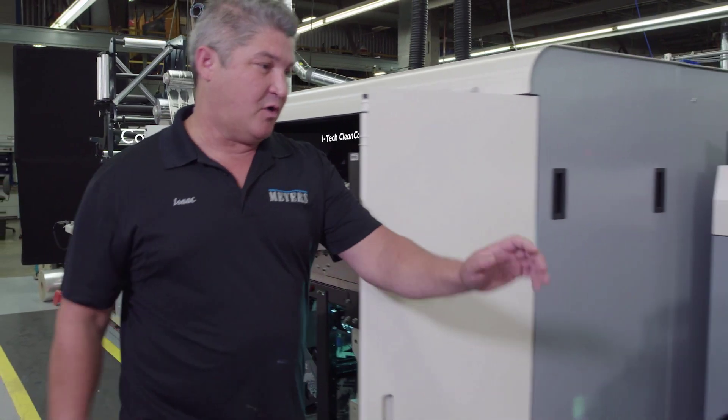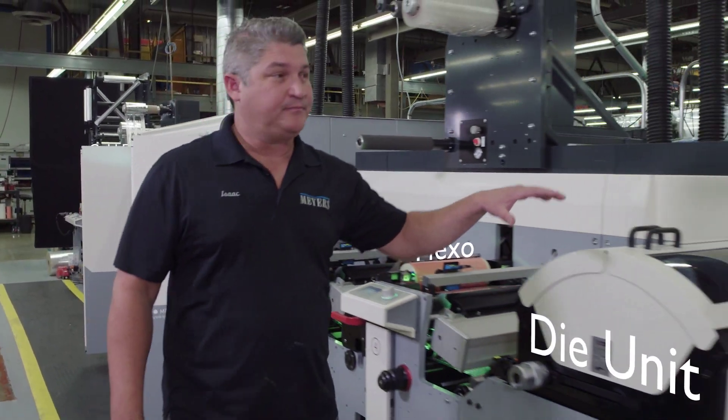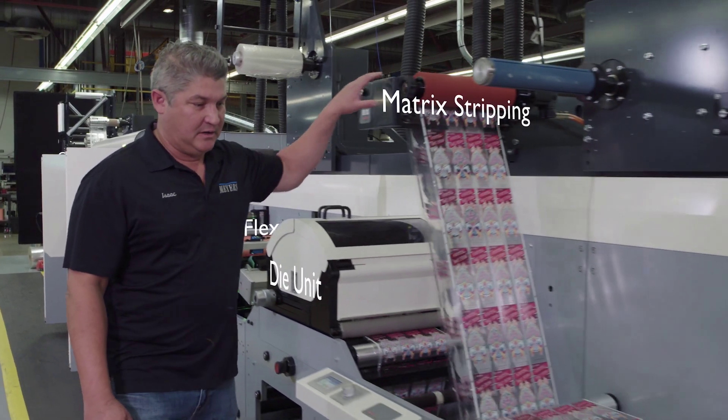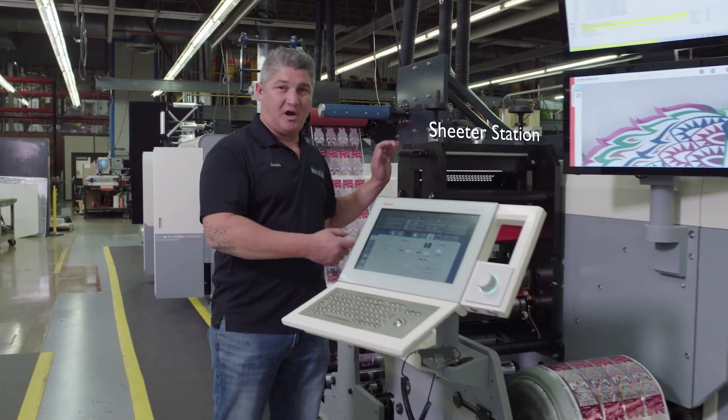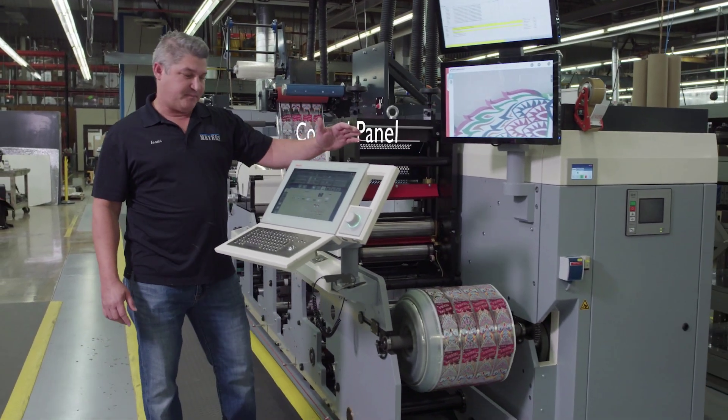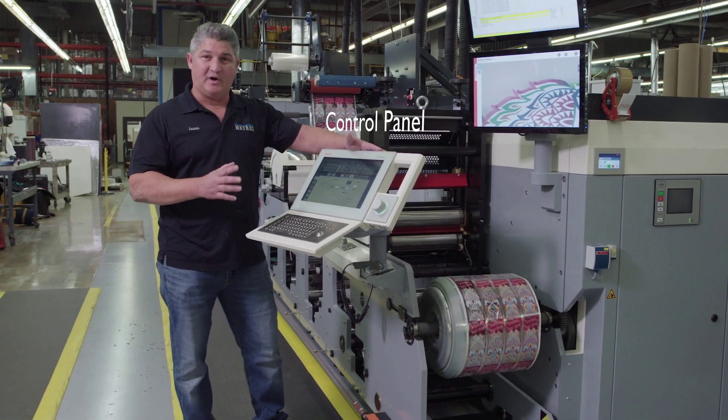Coming here we've got two more flexo units, the dye unit here, stripping the matrix right here, comes down to the sheeter station, which rewinds the product. This is the control panel where I can control the whole press from one area.